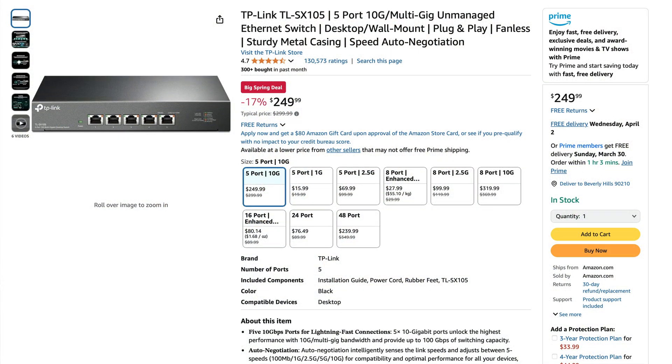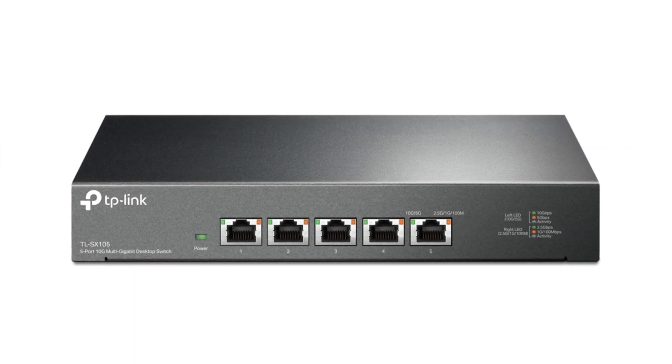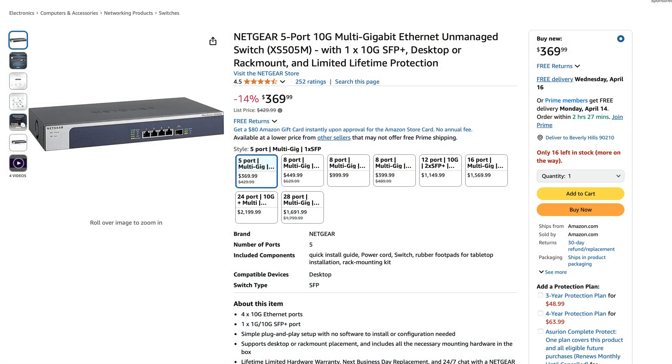Other devices in the marketplace to compare with the Binadat include the TP-Link TL-SX105, which costs $250 US dollars — it has five copper interfaces but it's unmanaged — and the Netgear XS505M at $329 US dollars, which is also unmanaged.